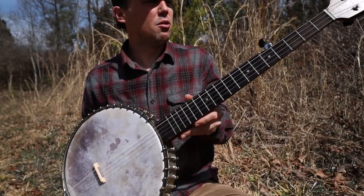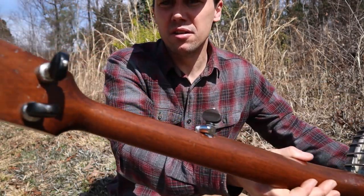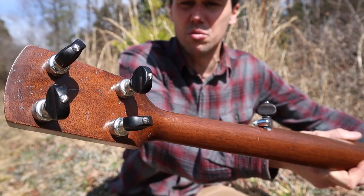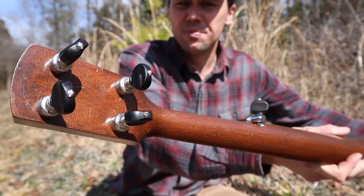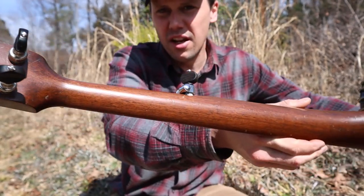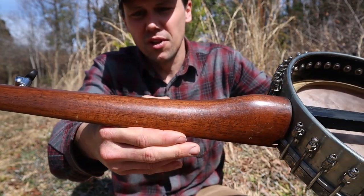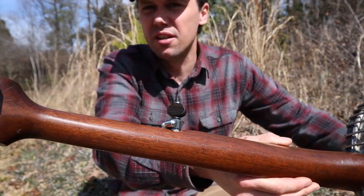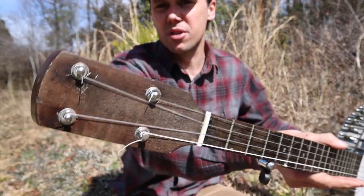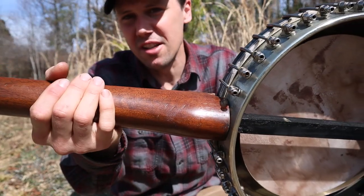Nice two-legged bridge, very appropriate for this type of banjo. We do have very modern sort of bluegrass planetary tuners — these are five-star tuners with the ebony buttons on them; they work great, real smooth, good tuners. I do believe that's a walnut neck — probably American black walnut. And the typical Dobson paddle peghead, and what they call the Dobson heel.